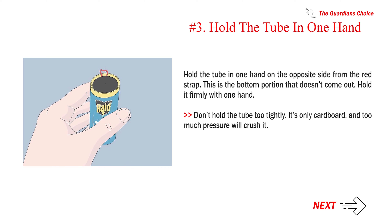Number three — hold the tube in one hand on the opposite side from the red strap. This is the bottom portion that doesn't come out. Hold it firmly with one hand, but don't hold the tube too tightly — it's only cardboard and too much pressure will crush it.